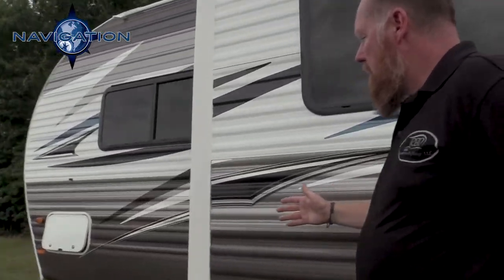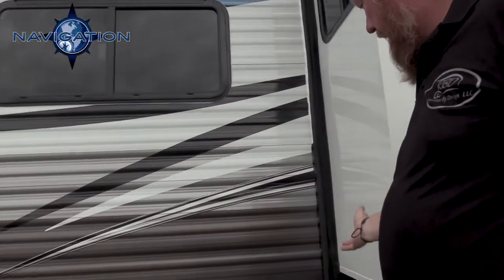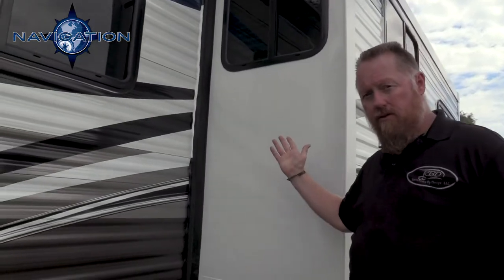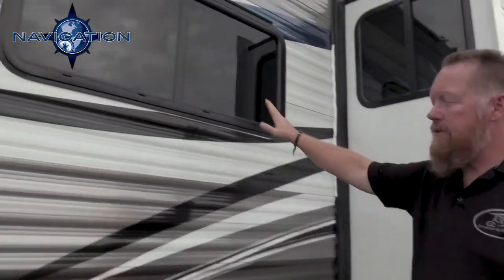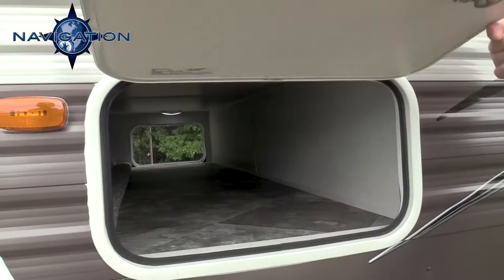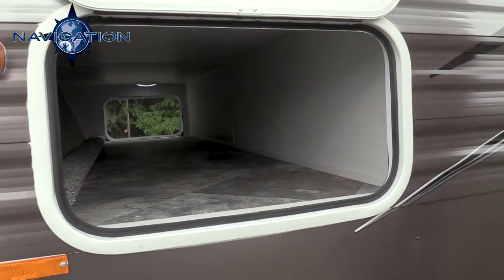Moving down here, we have the back side of our slide-out room with the same bulb seals we showed you on the other side and the same max air flow windows. And here you can see our off-door-side pass-through storage with the magnetic clip.